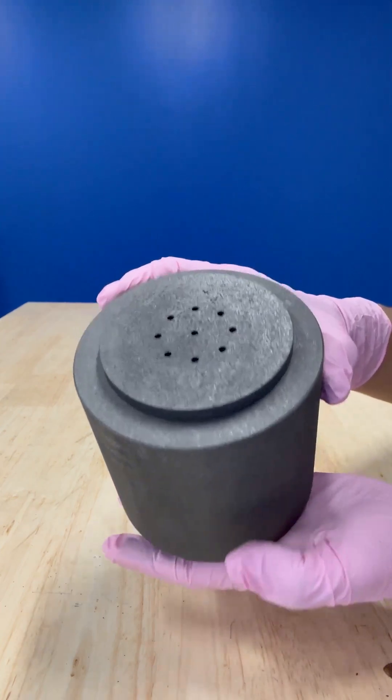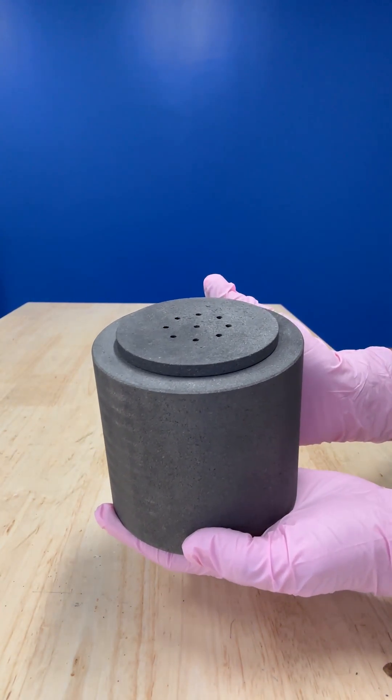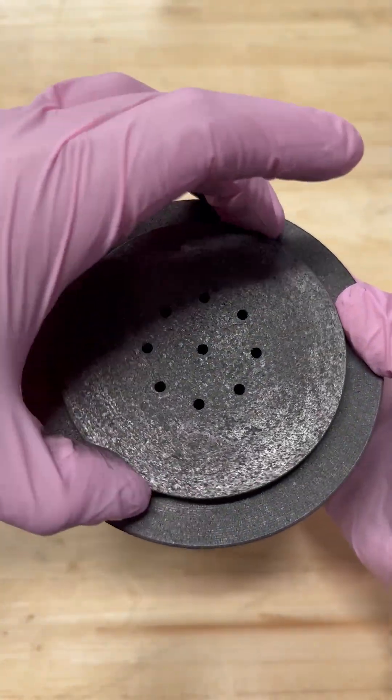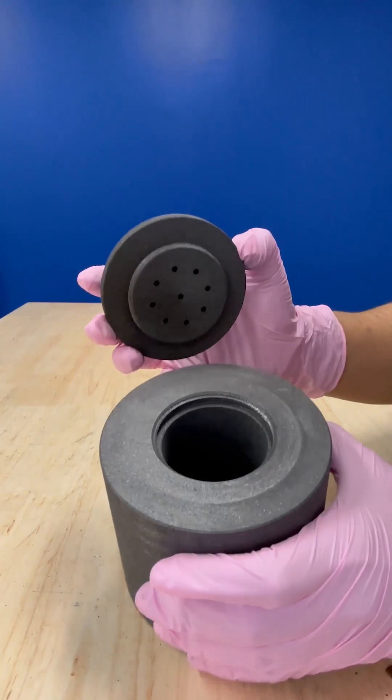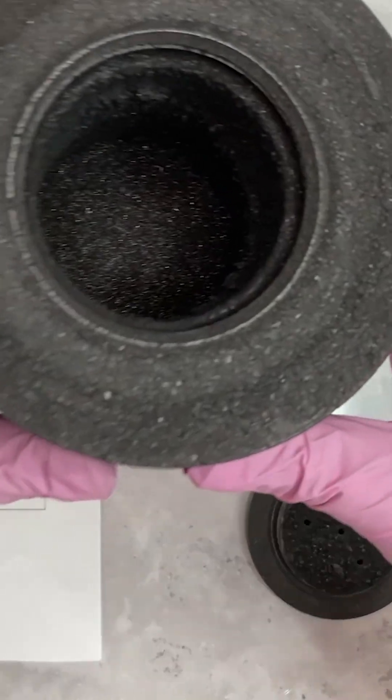The crucible is designed to withstand high temperatures of over 5,000 degrees Fahrenheit. Using specially designed high-temperature induction furnaces, operated under vacuum, near atmospheric pressure using an inert gas, your loved one's custom carbon crucible is placed in a furnace to purify their cremains to carbon.